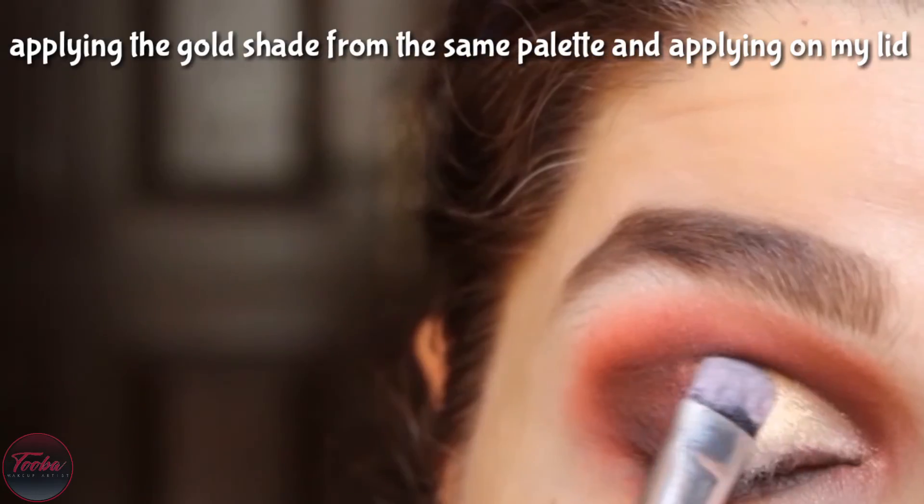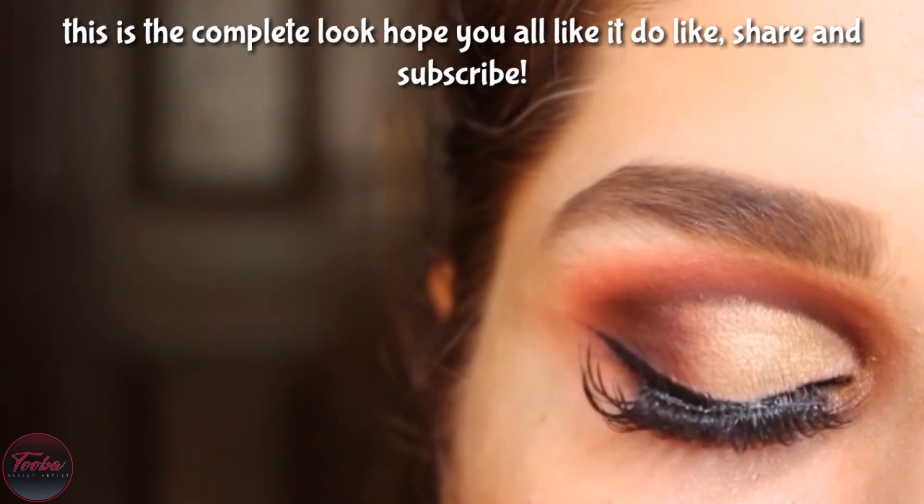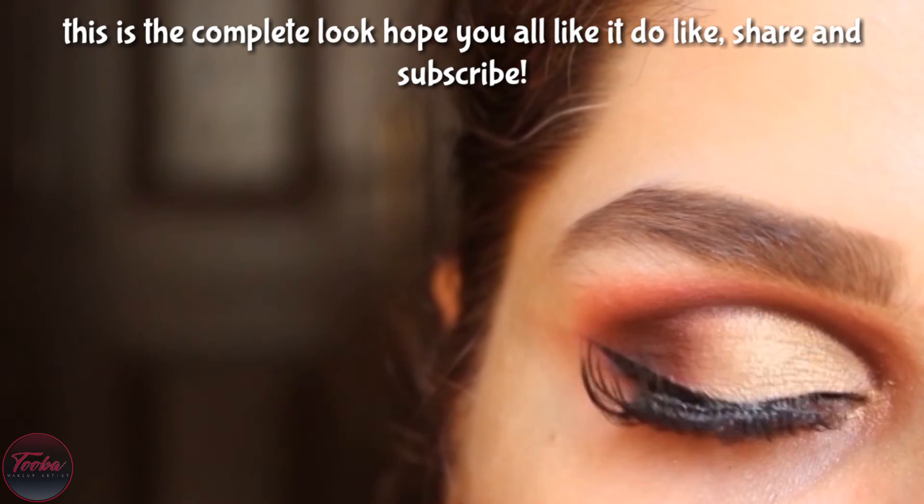Now I am applying the same color. I will immediately apply it and then remove the color. Later, this is a line — you can see it. It's completely different. I hope you like it.